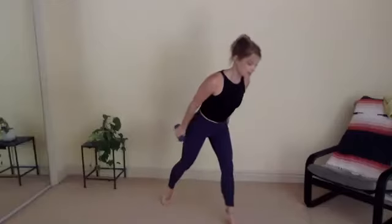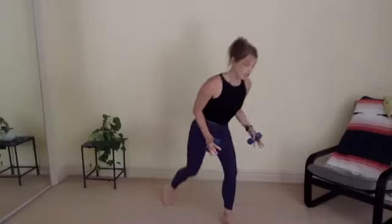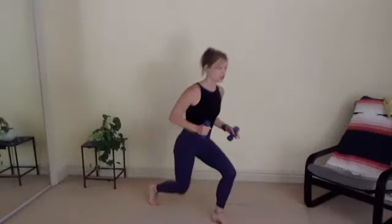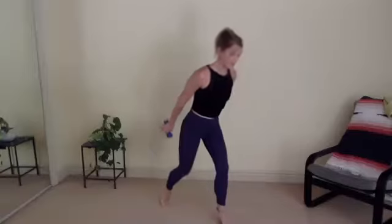Add a tippy toe lift on that left leg when you lean over. Take your time with this. Squeezing those inner thighs in, really trying to push in through your big toe. Big toe is taking the pressure in a good way. Last one. We're going to stay on your tippy toes.